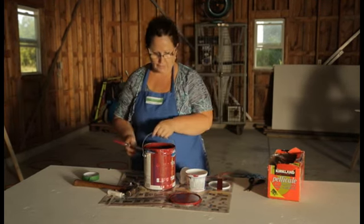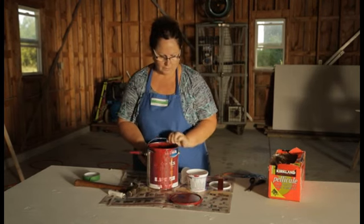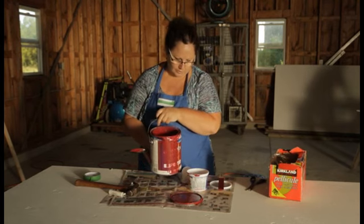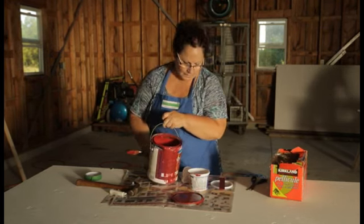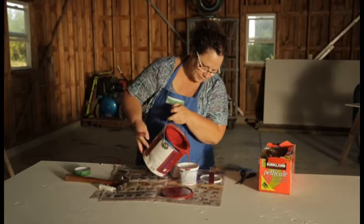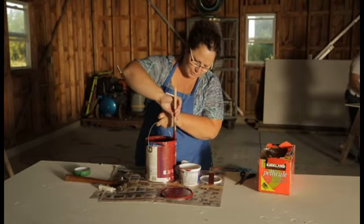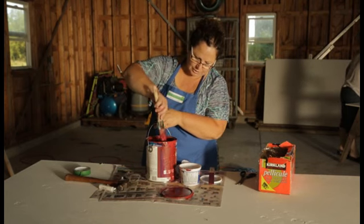As you can see, I have a can of red paint here that's been in almost 60 barn quilt projects, so the edges are getting quite messy. I'm just going to pour a little bit of paint into a cottage cheese container. We encourage people to not paint out of the can, but to paint out of a smaller dish.